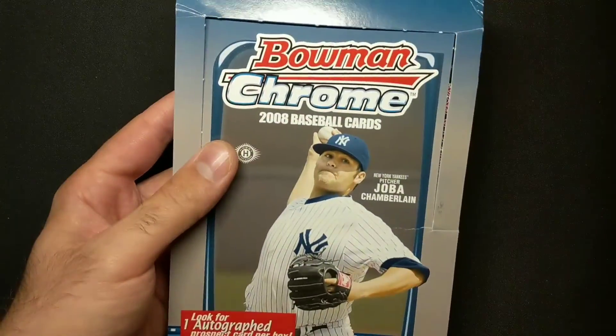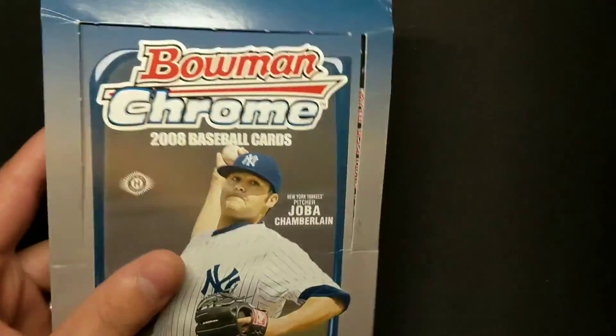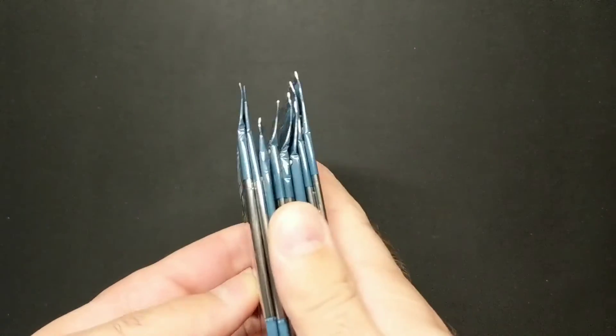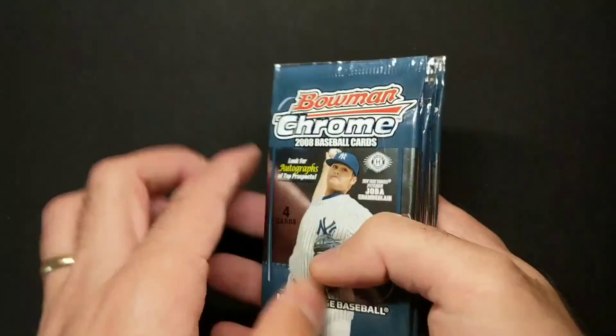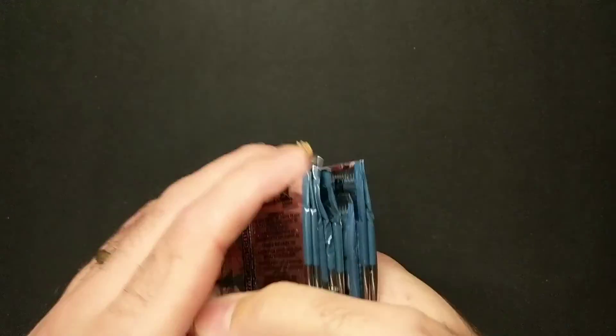Let's open some 2008 Bowman Chrome Hobby. I have opened a few packs from this previously, so I've just grabbed half the box. There are 18 packs and I've got eight of the 18. So yeah, we can have a little look and see what we can find in here.